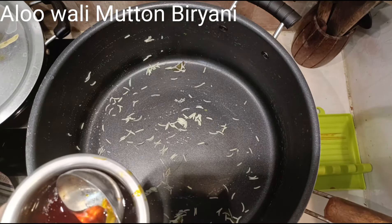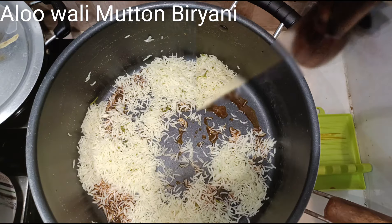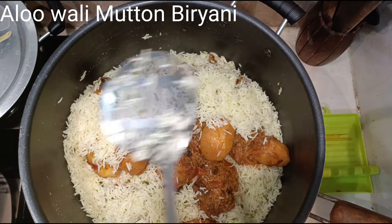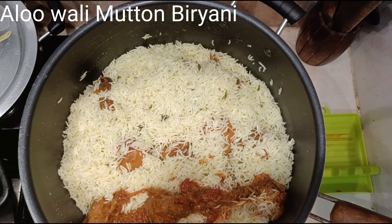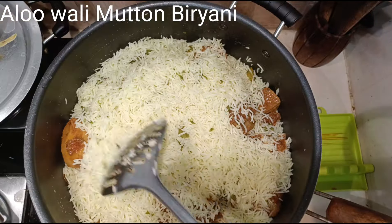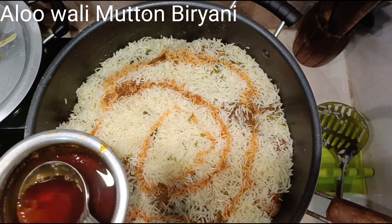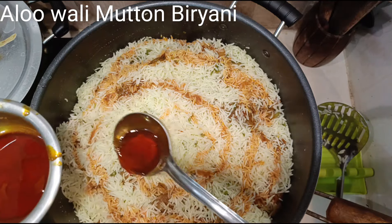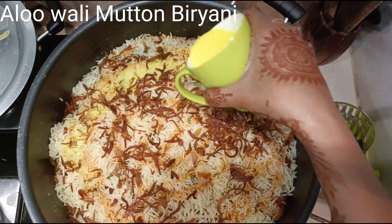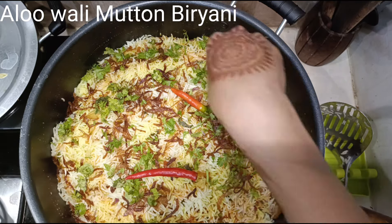Now let's get the vessel ready for assembling the biryani. I'm using the same vessel in which I cooked the rice. Add a ladle of masala oil, then a layer of rice spread around properly, then cover with half the masala. Then again a layer of rice, then the remaining masala, and finally cover with the remaining rice. See that the masala is completely covered — always end with a layer of rice. Sprinkle 2 to 3 ladles of oil all over the rice. Any remaining masala oil can be stored for making curries. Garnish with fried onions, sprinkle the saffron milk, and add mint and coriander leaves with 2 green chillies arranged on top.